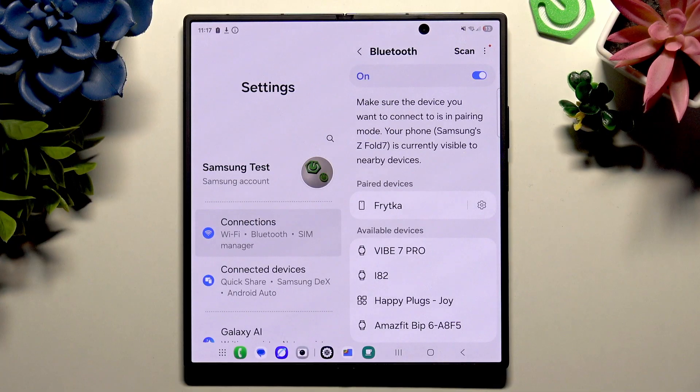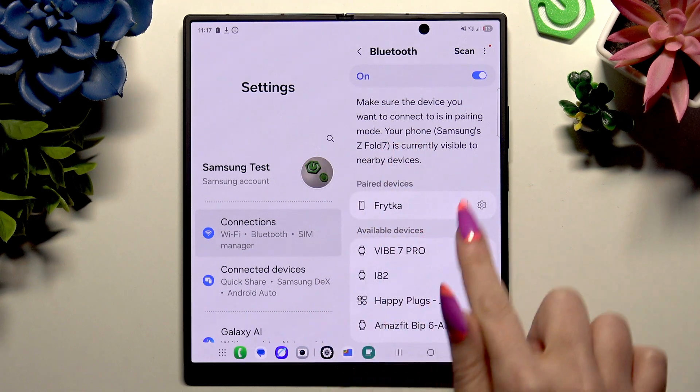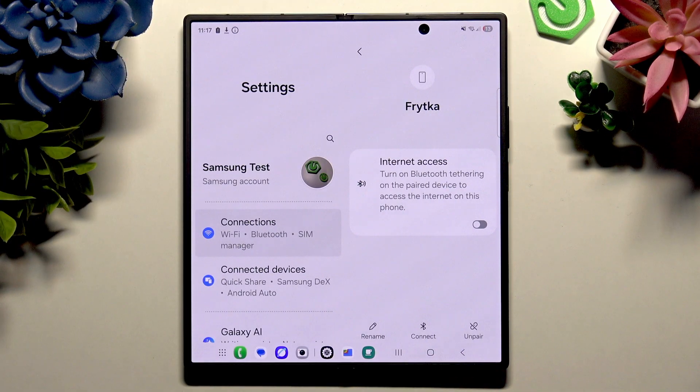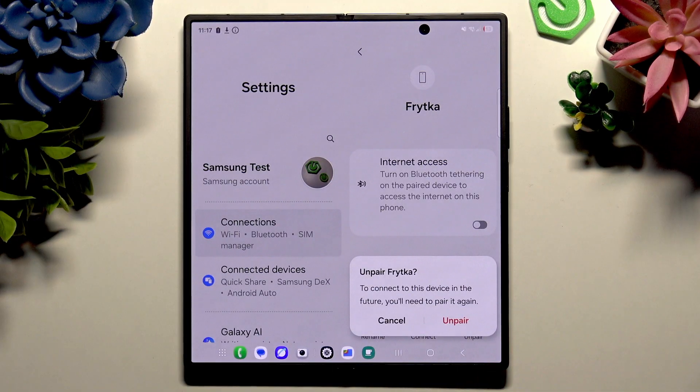As you can see, my devices were successfully connected. To disconnect them, click on the gear right next to your paired device and hit Unpair at the bottom right corner, then confirm your choice in the popup.